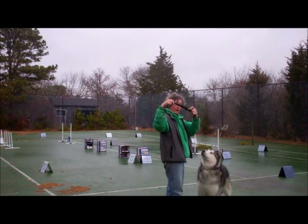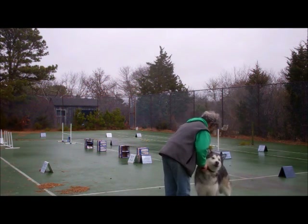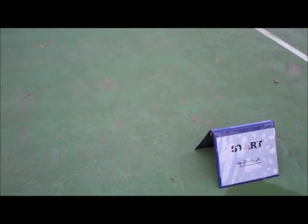Travi is wearing a limited slip collar, but we're not using the leash. This is a walkthrough for Level 5, Course 6P.